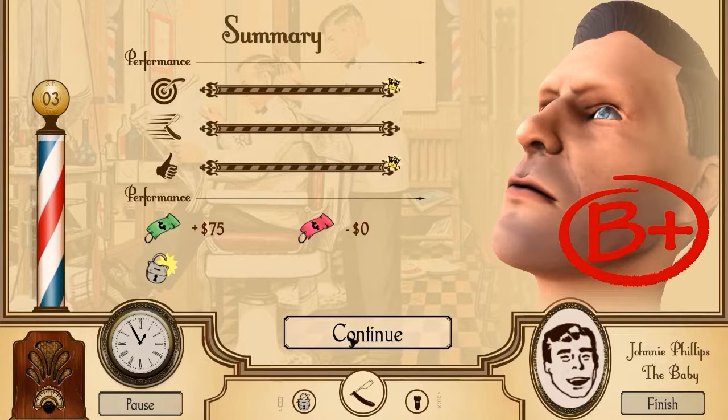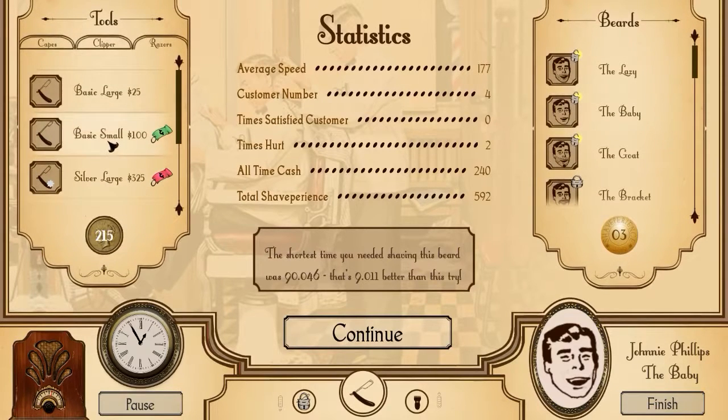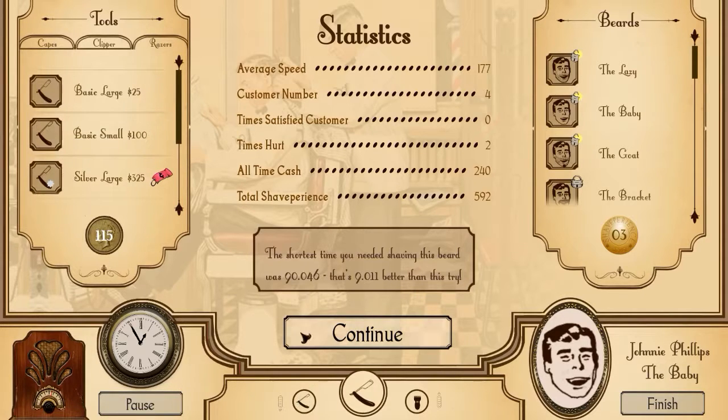Two hundred dollars - what are we going to buy with two hundred dollars? The shortest time you needed for shaving this beard was 90 seconds - that's 9 times better than this try. Wait, what? The shortest time you needed shaving this beard - so there is a time that they actually want. I guess they don't really tell you. Well, that's annoying.